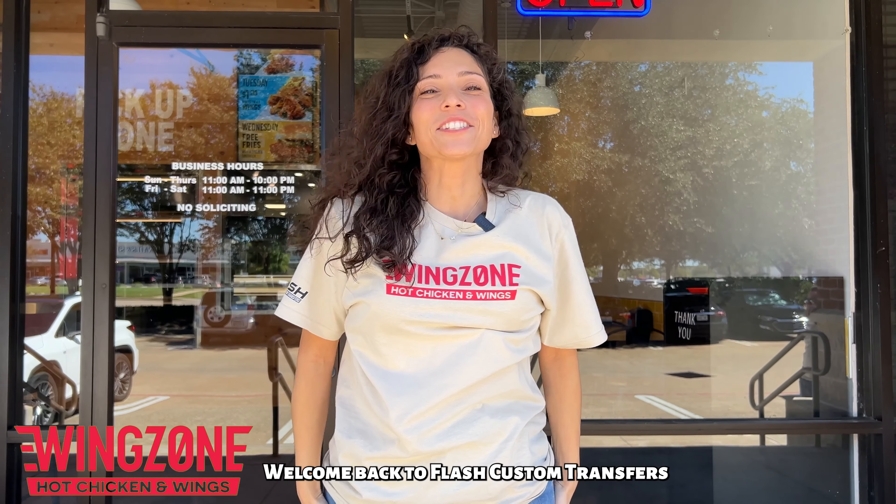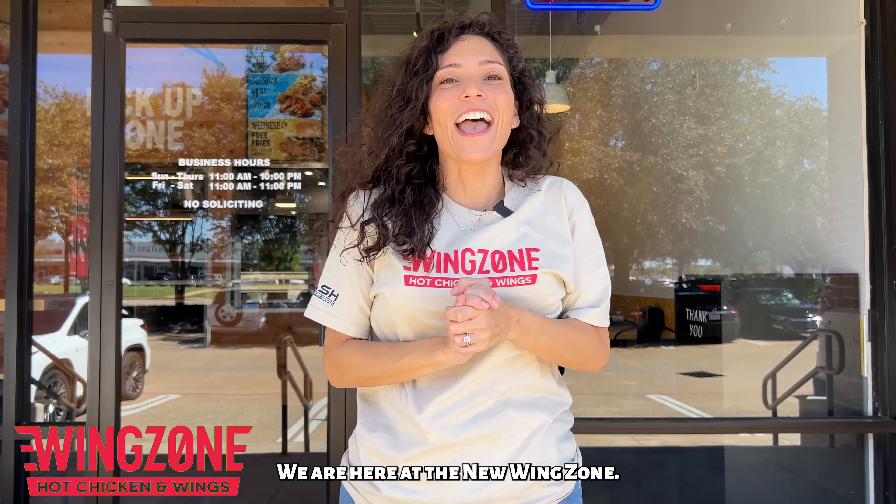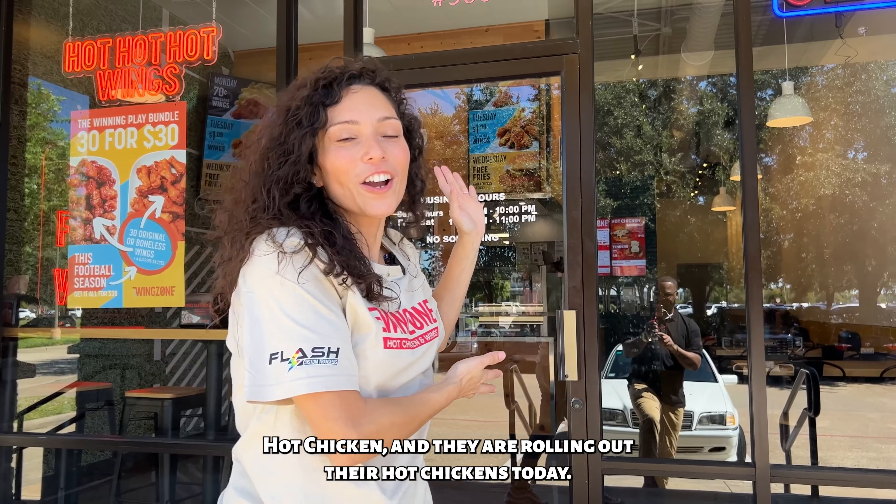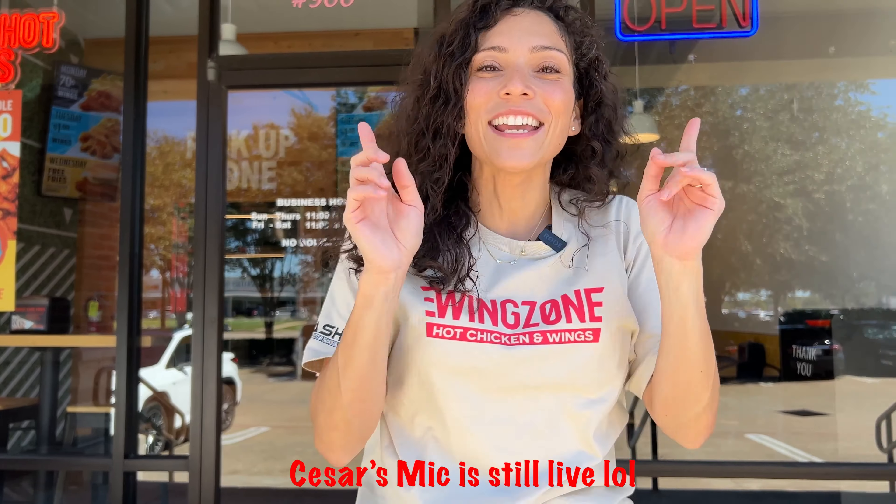Hey guys, welcome back to Flash Custom Transfers. We are here at the new Winged Zone Hot Chicken. They are rolling out their hot chicken sandwiches today. We're going to take you in the kitchen and see how to do it with the new recipe. Come by — we are at Barker Cypress in Cypress, Texas at the new Winged Zone Hot Chicken. Let's go ahead and get straight into it.